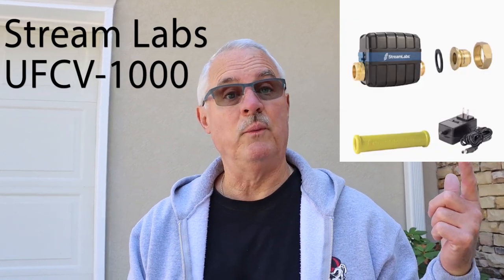And number five: for peace of mind, I would recommend installing a smart home water monitoring system, such as this Streamlabs one we installed in this house. It'll monitor for leaks and give you a lot of information you can check from your smartphone. That's going to do it for this video. Please like and subscribe, and remember — you can do it yourself. Until next time, this is Big Al.